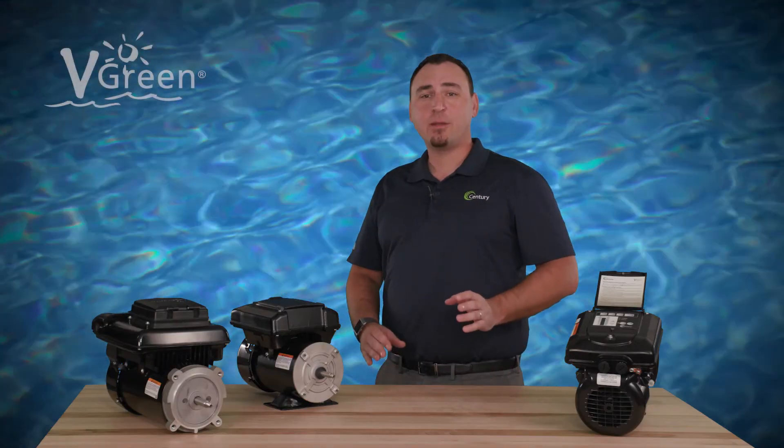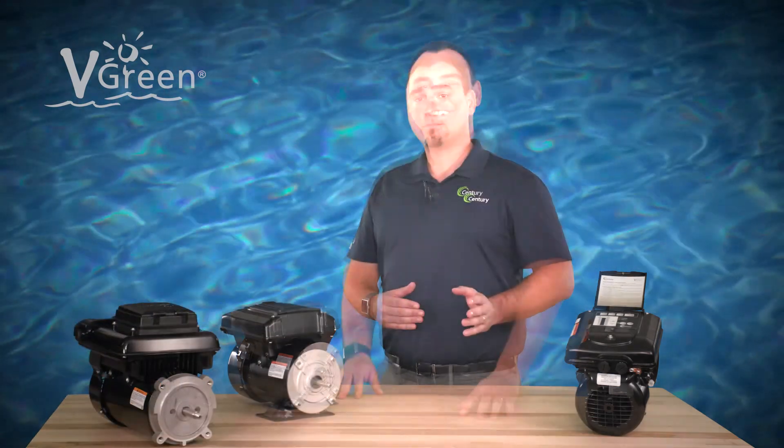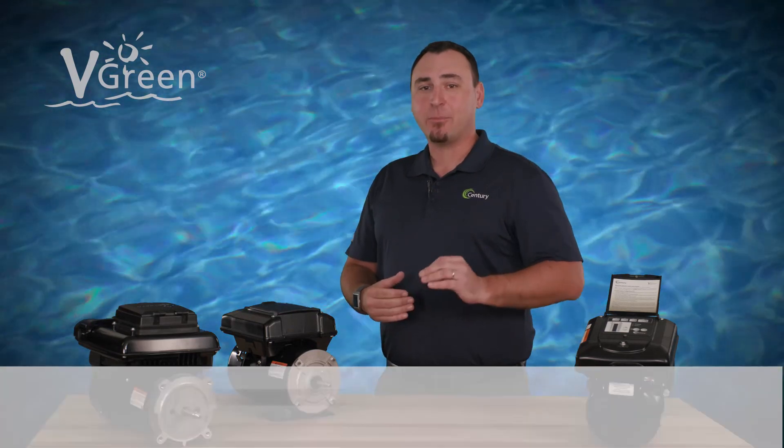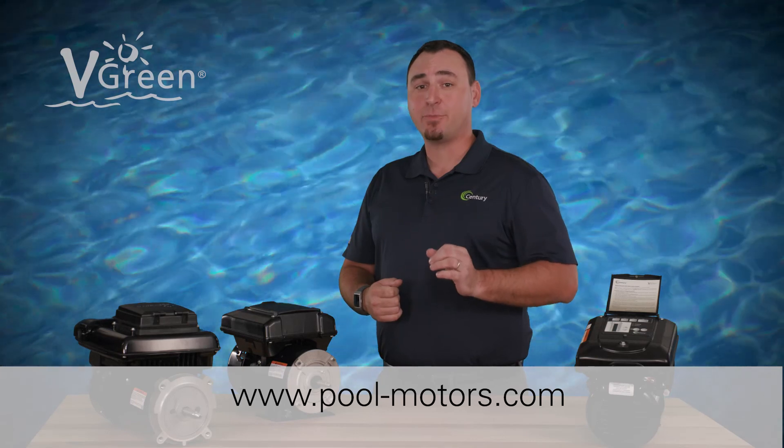The V-Green variable speed pool pump motor is now running effortlessly on the program schedule. Check out other how-to videos in the Century Electric Motors YouTube channel. Visit pool-motors.com to learn more about V-Green variable speed motors.